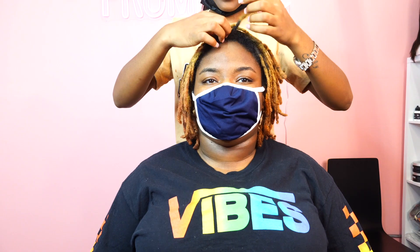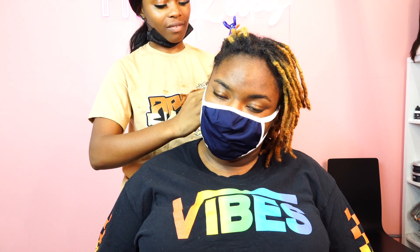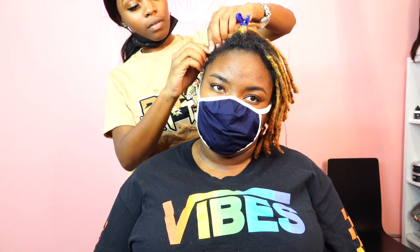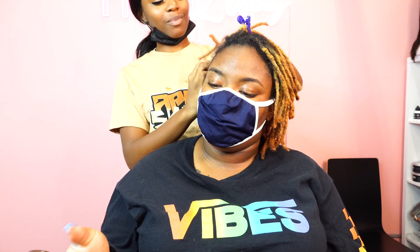As you guys can see, my client has locks, and I'm going to show you guys my little tips and tricks on how I get the install to still appear natural regardless of the locks. The first thing I want to point out is that you have to start small — you have to braid smaller sections. Being that the locks are textured, I have to do very small braids, and I even switch out between braids and twisties to get the base as flat as possible.